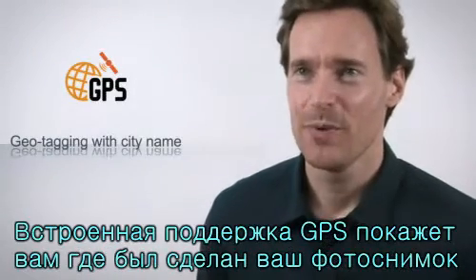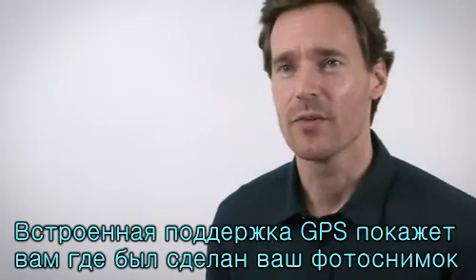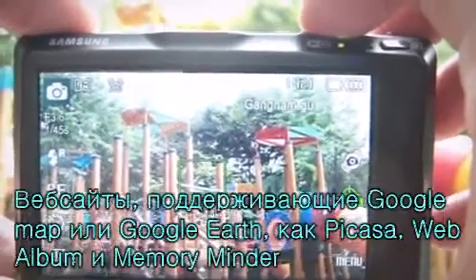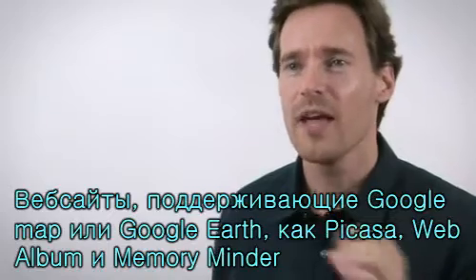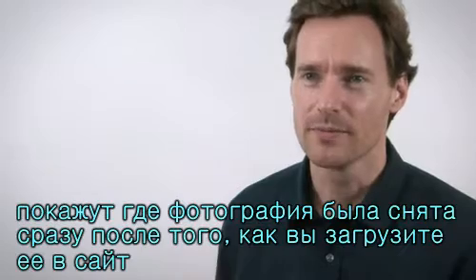Using the built-in GPS, the CL65 will indicate the place you are taking photos as you take them, and can then sort them by region when you view your images in playback. Websites that support Google Maps or Google Earth, such as Picasa, WebAlpo, and MemoryMinder, will indicate what region the photo was taken in as soon as you've uploaded it.